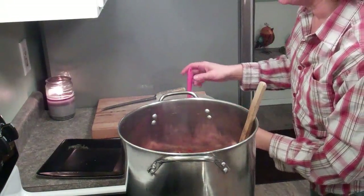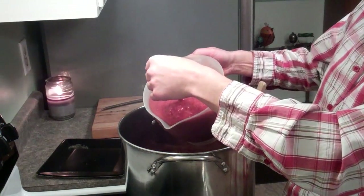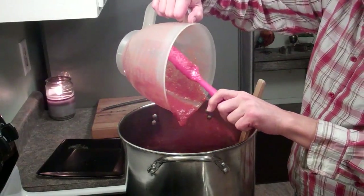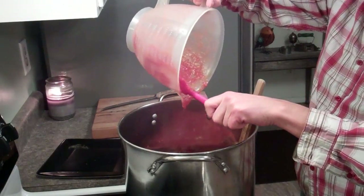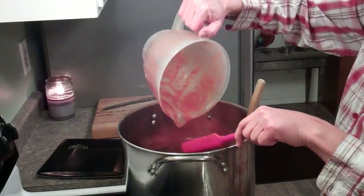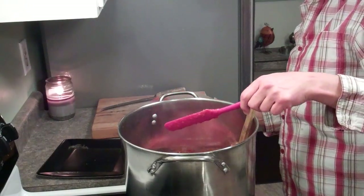I am definitely going to have to add at least another eight cups of tomatoes, and probably some chicken broth. I will let you know exactly how much I ended up with at the very end. I'm going to get this cooking and then get it in the canning jars and get it canned up.